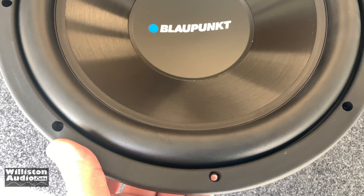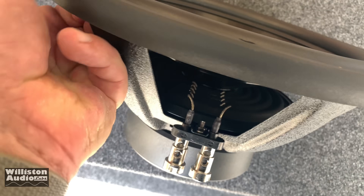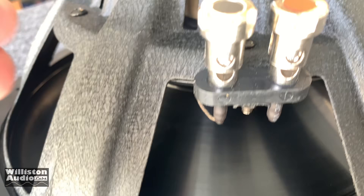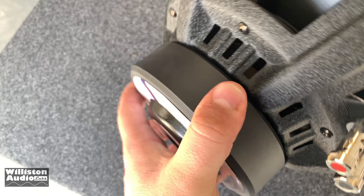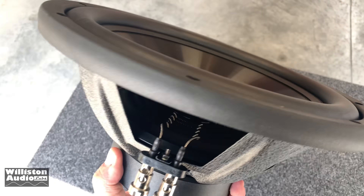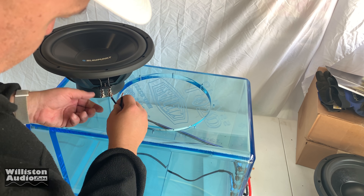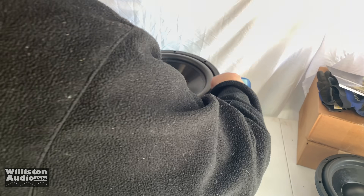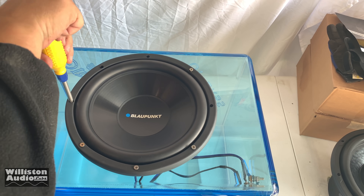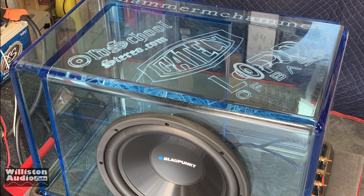So here is a $20 12-inch sub from Walmart. Look, it even has push terminals — and they'll fit like 8 gauge wire too. It has a stamped steel basket, a 47 ounce magnet, a plastic cone and foam surround. We decided to mount it inside the acrylic enclosure so we can show you guys what it really looks like. Luckily it all fit together pretty nicely — looks very slick. Can't wait to try it out.